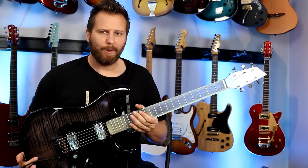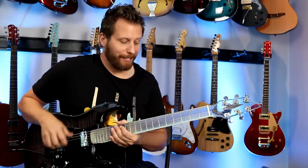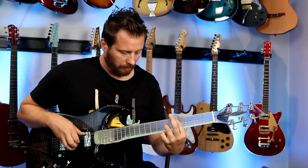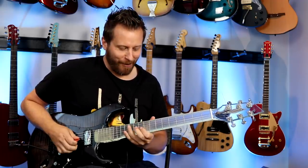Do you guys think that sounds more like rosewood or maple, maybe ebony? Just kidding — it just sounds good, it just sounds like a great guitar. Let's split the coil and see if we can get some glassy Strat tones.